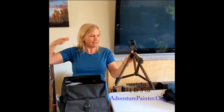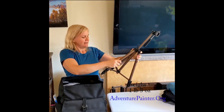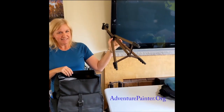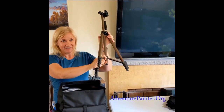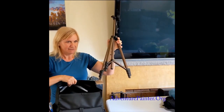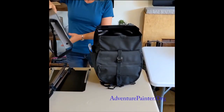It goes as tall as I need. I'm 5'3", and I'm sure it'll work for most people unless you're around six foot five. Because it's lightweight there will be some shakiness, but I'm remedying that by putting a carabiner here and then clipping something heavy — like this pannier — to it, which anchors it.